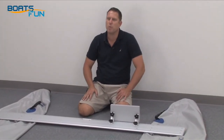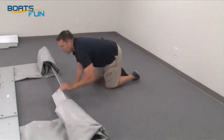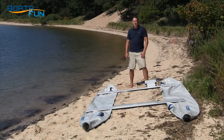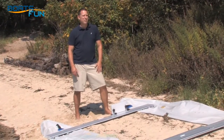Doing these few steps at home will save you more time later for sailing. Hi, Ryan again. Now the one-time assembly is done. We're down at the beach. The rest of the setup should take about 20 minutes.